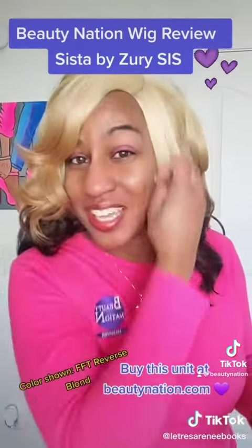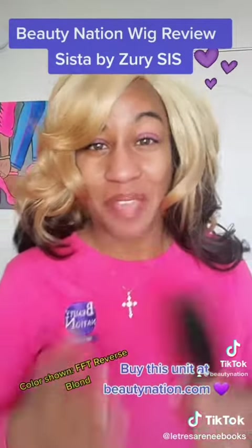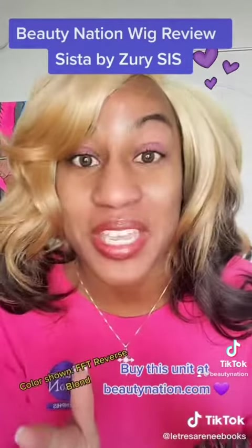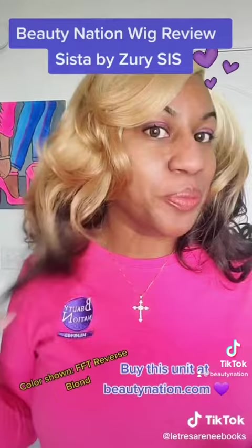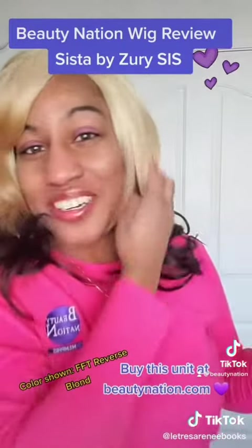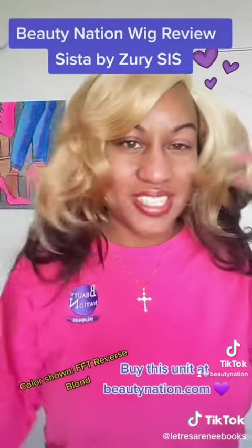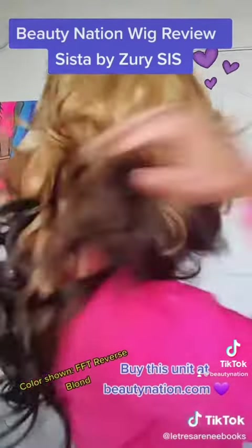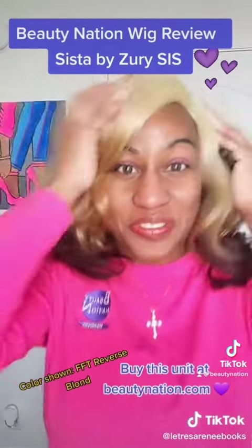Alright y'all, I have put sister on and I can see that we already not going to be friends. I knew it was going to eventually happen that I'd get a wig I just don't like, and no. This is a no for me, but she might be a yes for you. I can't get with the color, and the style — it's too big, she's everywhere. Too fluff, it's too much fluff.